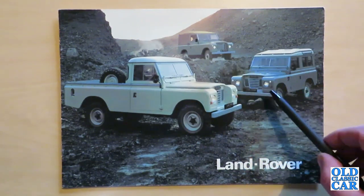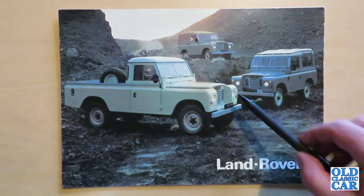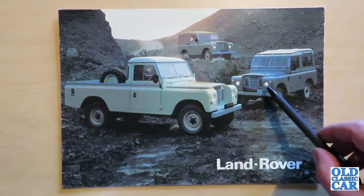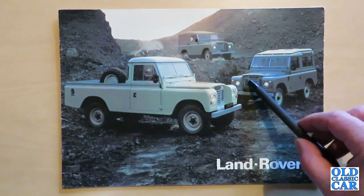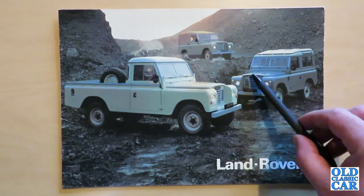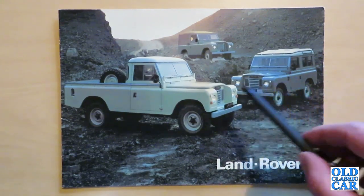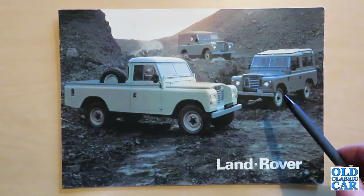Compared to the Series 2 and Series 2A that came before, there were a few visual clues that this was the later version. The grille was now plastic instead of metal, and the headlamps had moved out to the front wings rather than being tucked next to the grille. Those are the biggest visual differences between the Series 3 and the earlier Series 2 and 2A Land Rovers.